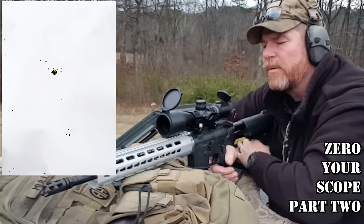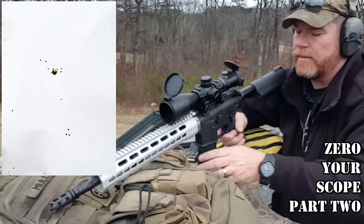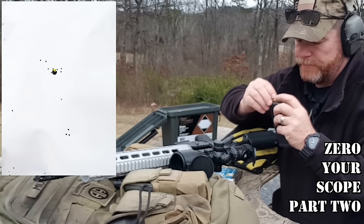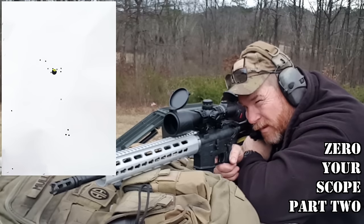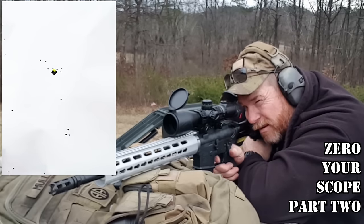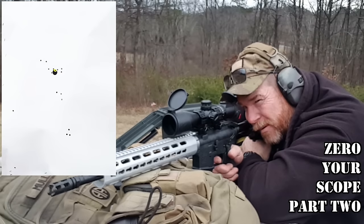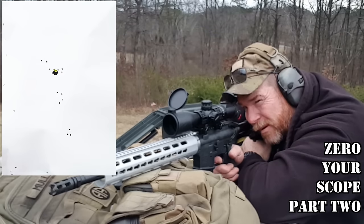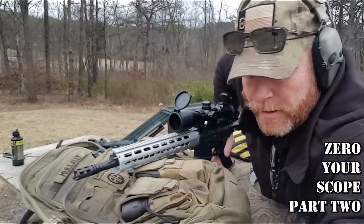I'm going to come left: 1, 2, 3, 4. Three rounds — let's see how close we can get them. Let that wind die down. I don't know which hole I'm shooting in, but anyway, you get the idea. That's good. That's good. That's good. And on it.